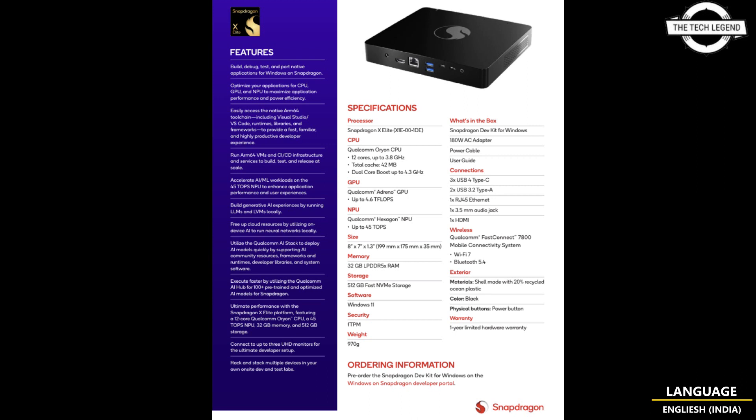Technically this is the second-generation ARM mini PC powered by a Qualcomm processor, and the new DevKit comes with a special dual-core Snapdragon X Elite processor. The codename is XE100IDE — this SKU was not disclosed before and is not expected to appear in Qualcomm laptops. It has a similar maximum frequency of 3.8GHz, but the dual-core boost is reportedly higher than the X1E8400 at 4.3GHz, making it 100MHz faster. It is also the only X Elite processor that will run at 8W TDP.